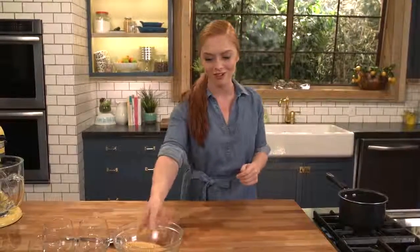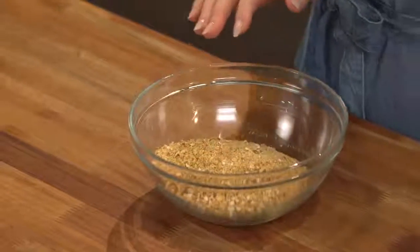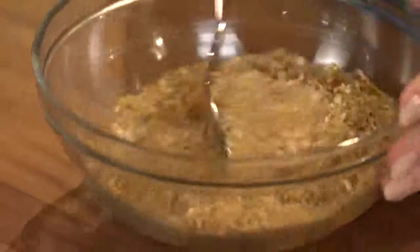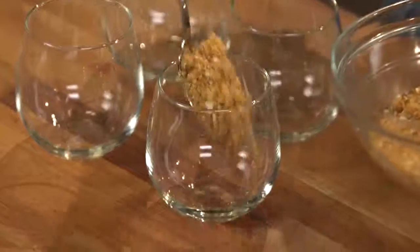Now that my custard is done I'm gonna get started on my pretzel and graham cracker crust. I pulsed some pretzels and graham crackers in a food processor until I had fine crumbs, then I'm adding some melted butter. I'll grab a spoon, toss this all together, and spoon the mixture into the bottom of the cup.